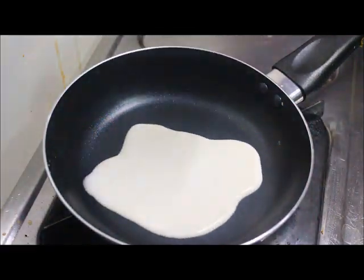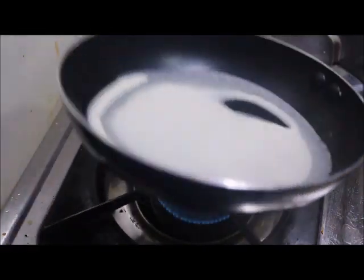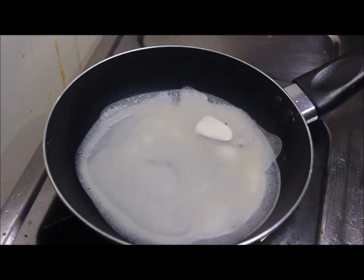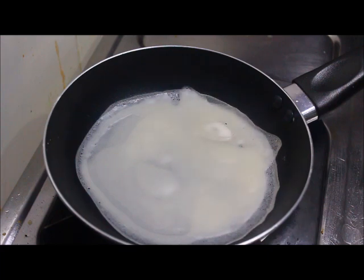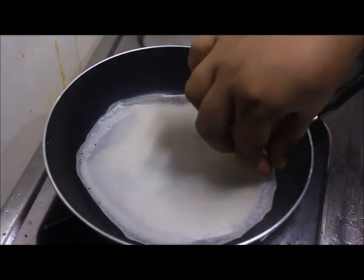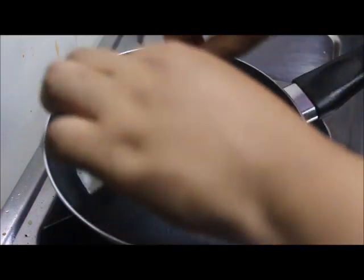We will put the batter in the pan. Put the pan on and spread it out like a flat bread. Let's take a look at it on the pan.